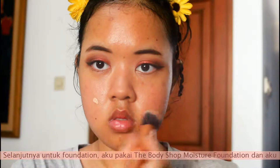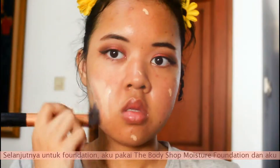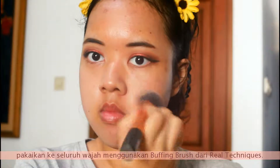Next is foundation. I'm taking the Body Shop Moisture Foundation and putting it all over my face. I'm using a buffing brush by Real Techniques to apply this foundation, so I just buff it in.